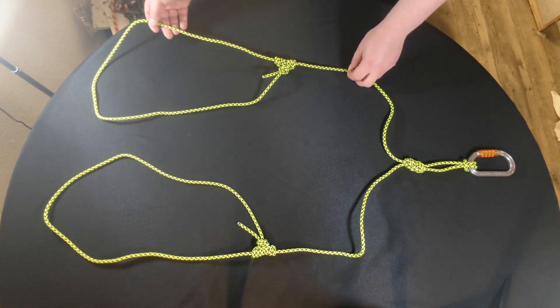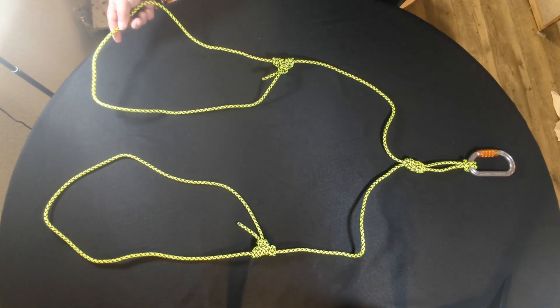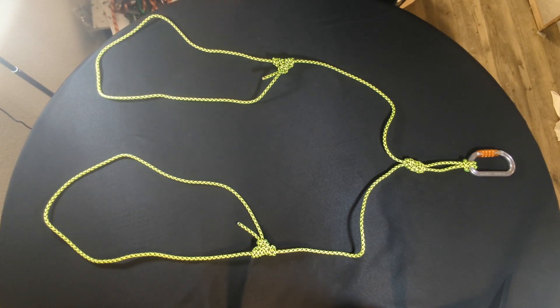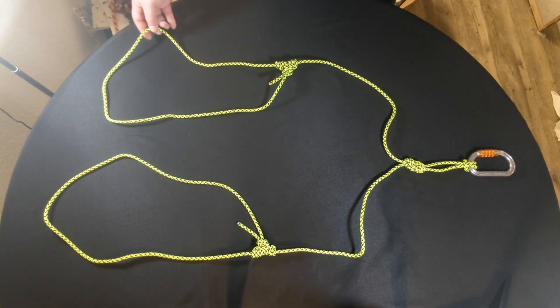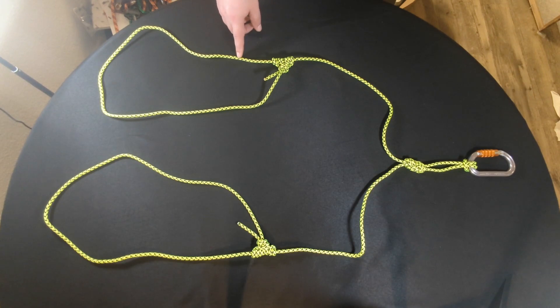These are typically used with hand ascenders and also especially with ice picks or ice axes, popular with alpinists and ice climbers. This ensures that when you connect to the loop via carabiner to the tool, should you drop it, you will not lose it. It also provides fall protection. This is a rated rope — always use rated ropes. This is six millimeter accessory cord with an MBS or minimum braking strength of 12.5 kilonewtons, which for alpining is more than enough.